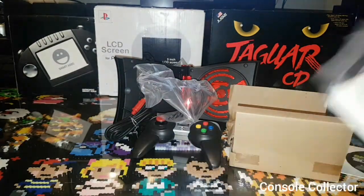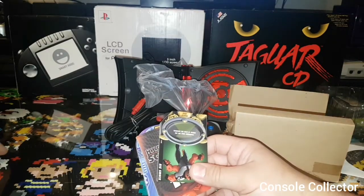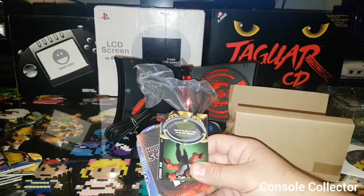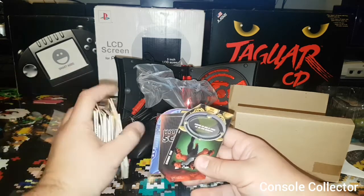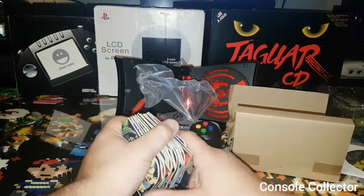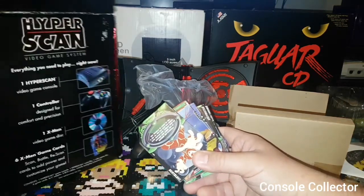Looks like the previous owner included Ben 10 into this. Let's take a look at all these cards that person put in here. I don't know exactly what's supposed to come with it, so if you guys know, please let me know. I'd like to keep them separate. I don't think any extras came with it — the X-Men game says six cards on the box.